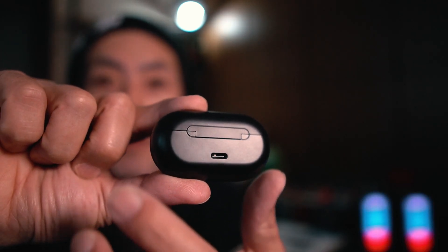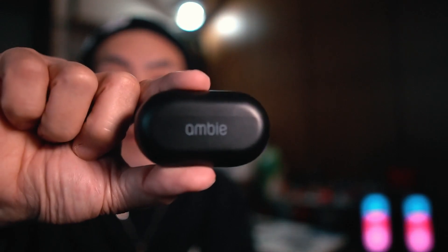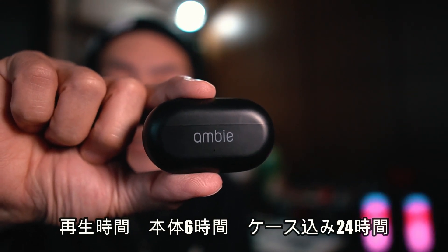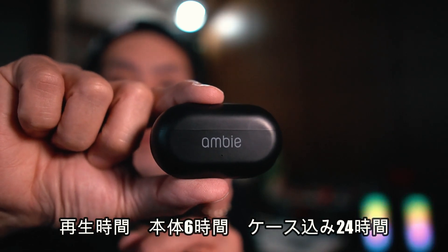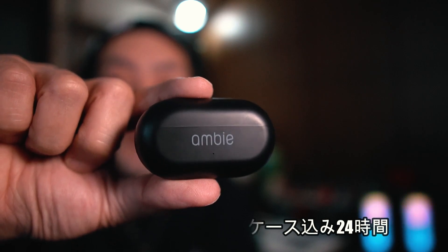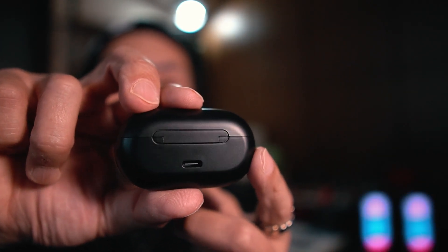こちら充電ケースとなってます。ここにアンビで、裏にUSBタイプCの差し込み口があります。この再生時間は本体で6時間で、ケース込みで24時間持ちます。非常にコンパクトなイヤホンとなってます。